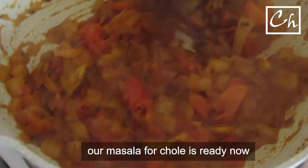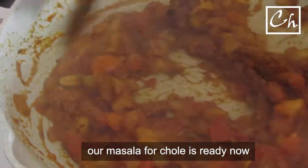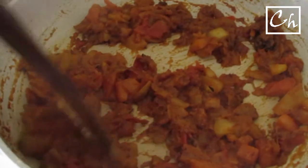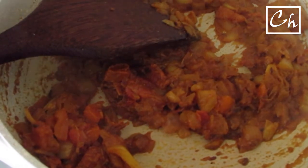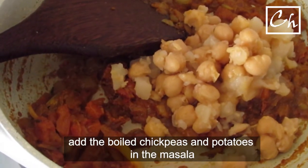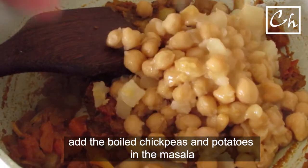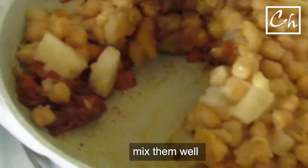When the masala is ready, we'll add the boiled chickpeas and potatoes to it. Now I have added some garam masala to it. I have mainly added the potatoes to thicken the gravy — I like it that way. It tastes good to me.